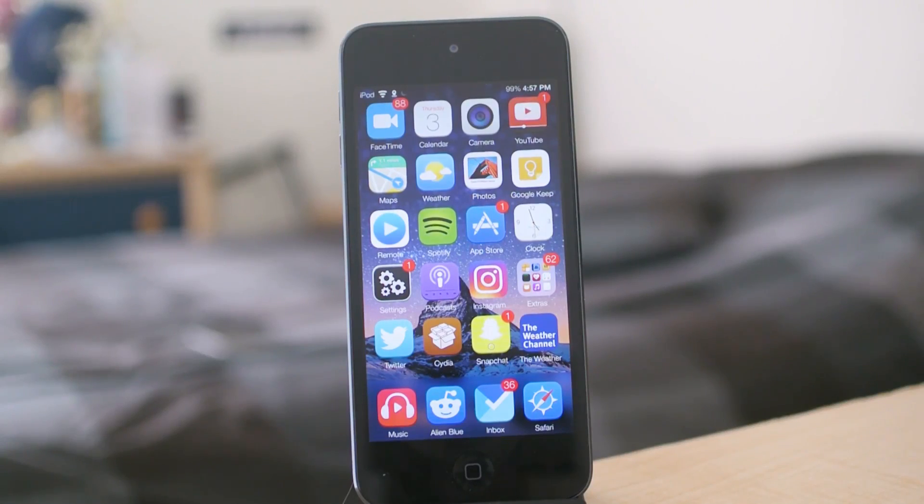Today I'm going to show you something relatively cool. This is going to be me dual booting iOS 6 and iOS 9 on the same device — my iPod Touch 5th generation.